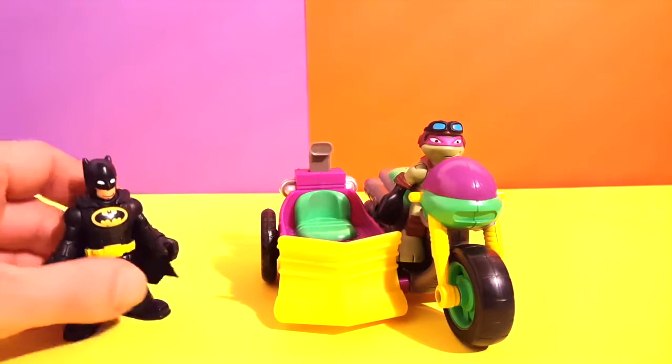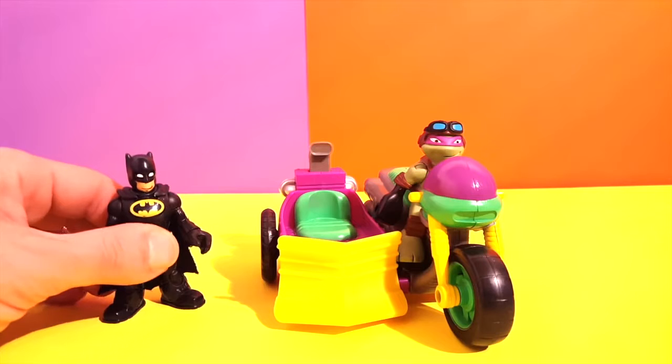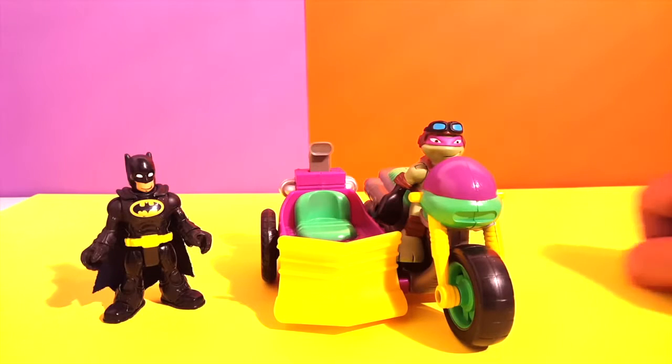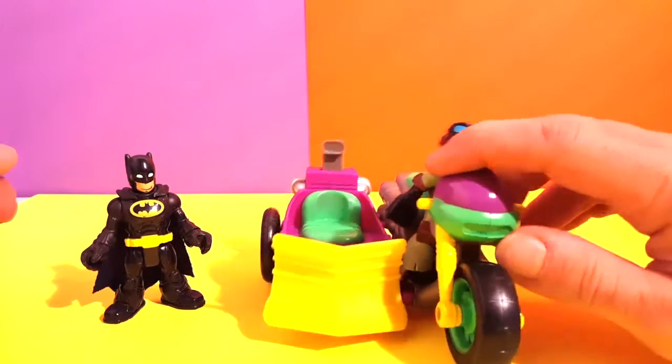I'm gonna sit here and wait for Donatello to show you his cool motorcycle, and then we're gonna go out on an adventure. Works for us — show us Donatello, what do you have here?